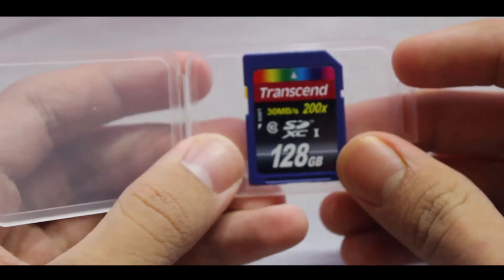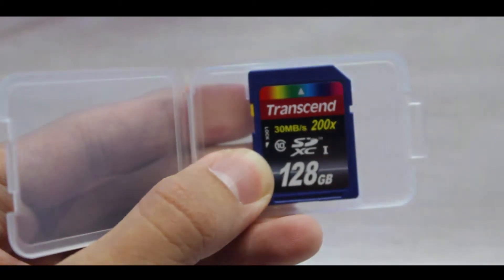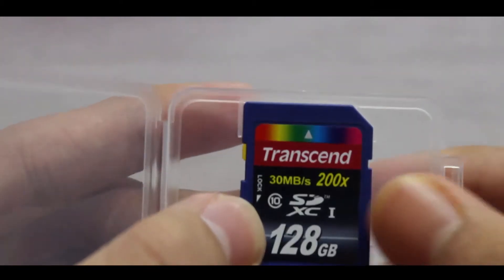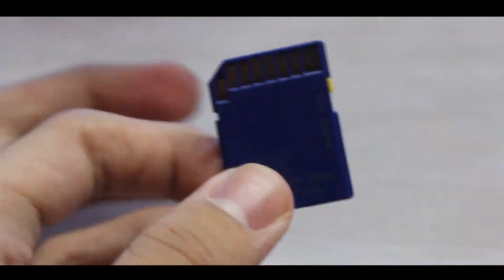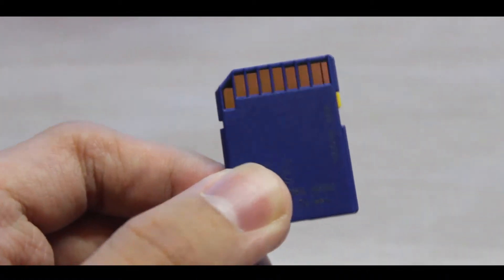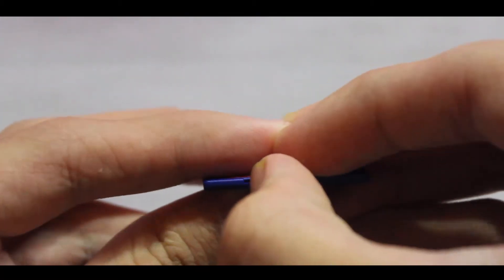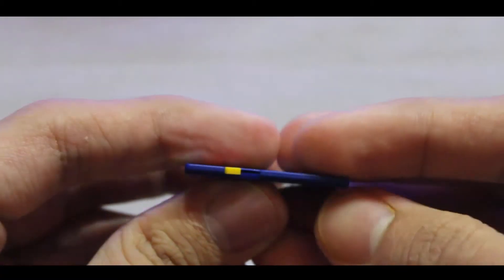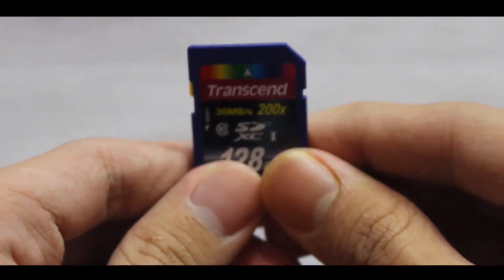This is it — the 128 gigabyte card. As you can see, the speed marked on it is 30 megabytes per second and 200x. It's looking very fine. There is a lock switch over here — if you want, you can lock the card by sliding it, and you can turn it back to unlock. That's the lock-free position.